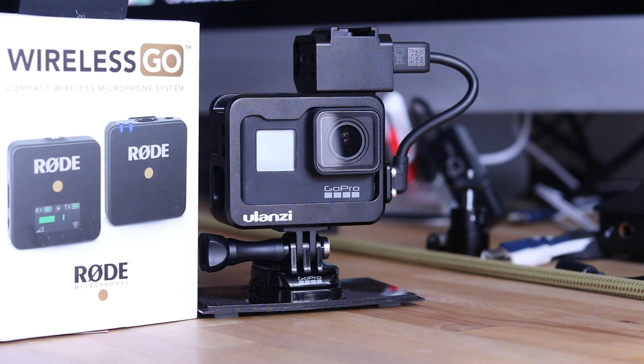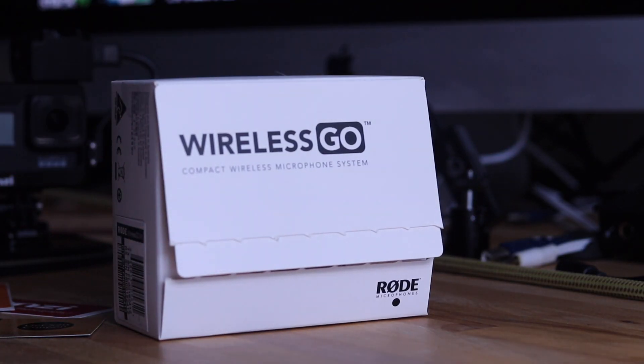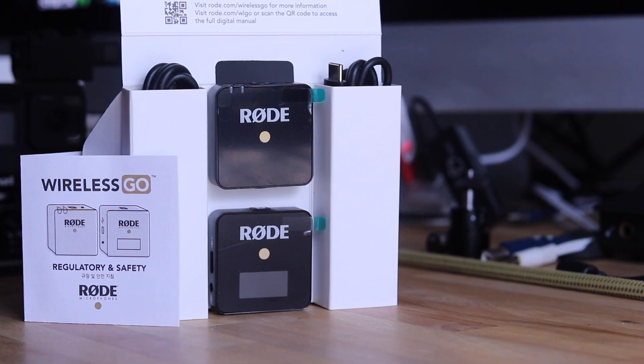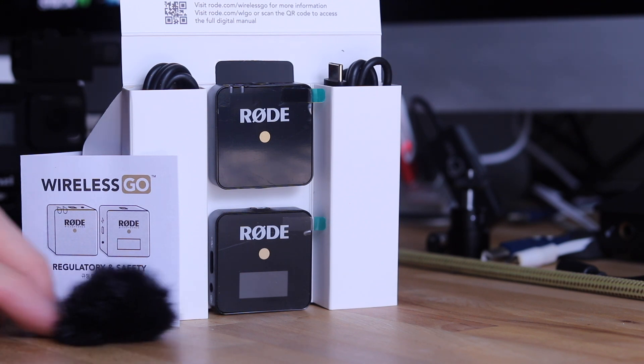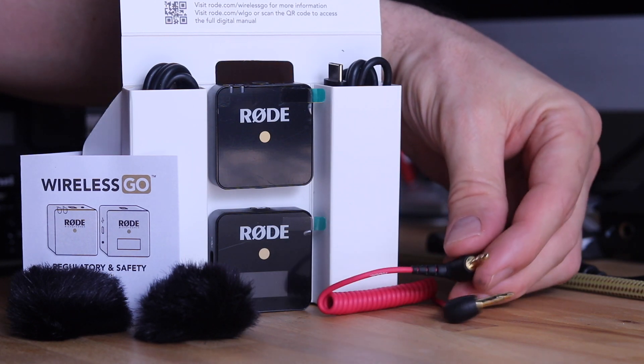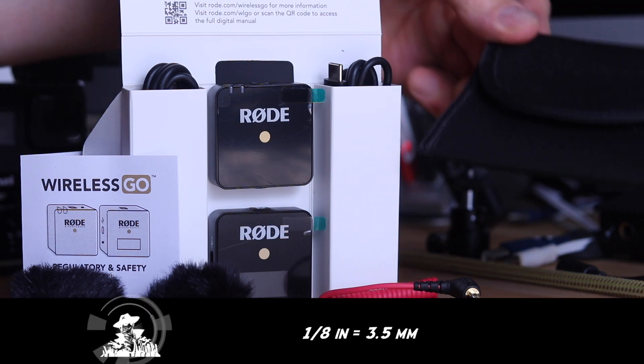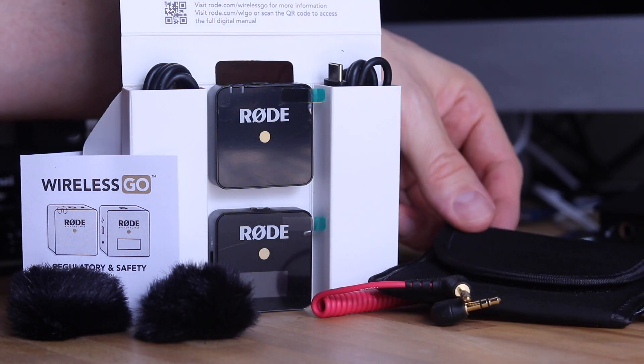We're almost ready to hit the road, so we're going to look next at the Rode Wireless Go. Out of the box you will have two units: the transmitter and the receiver. There are two USB charging cables included in the package, two dead cat windscreens — too small for a cat, maybe a dribble or a Furby — nice to have two, a one-eighth inch audio adapter cable, and a handy pouch.